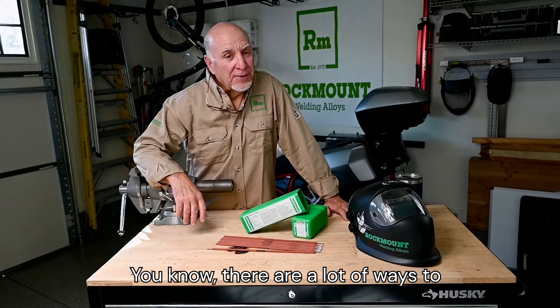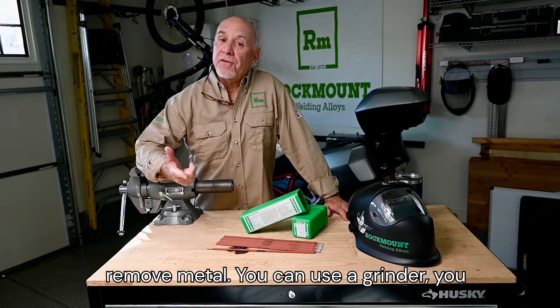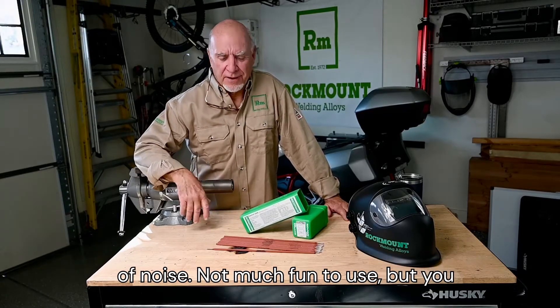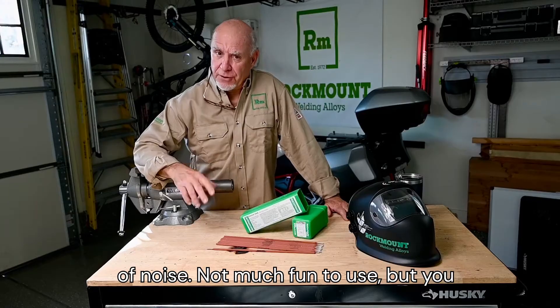There are a lot of ways to remove metal. You can use a grinder, you could use a torch, or maybe use an air arc. Kind of smokey, stinky, makes a lot of noise. Not much fun to use, but you could use it.